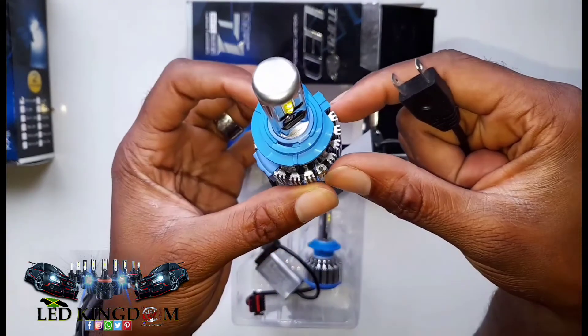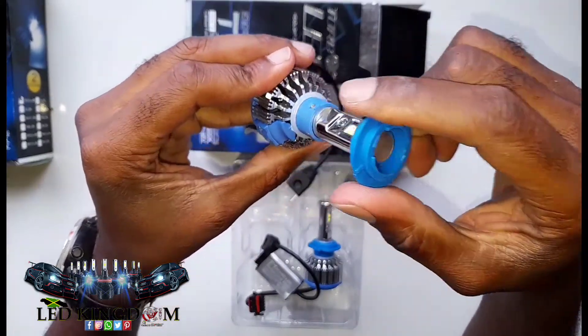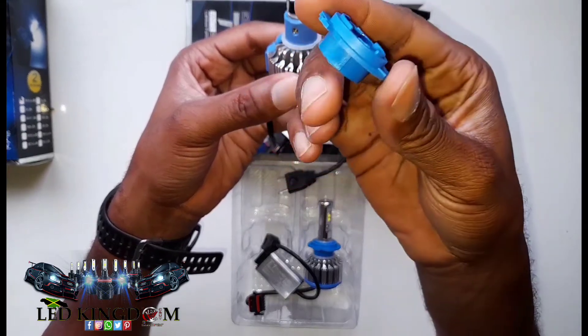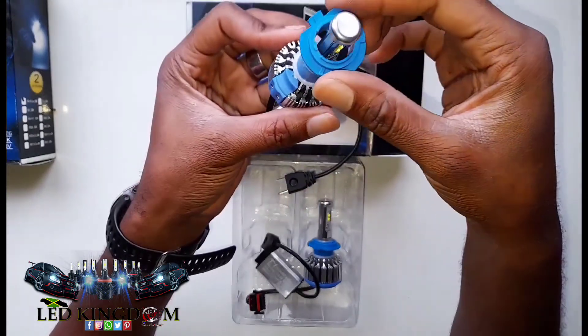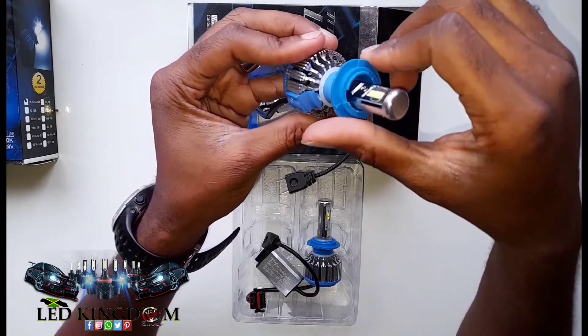So if you open your vehicle and take out the H7 bulb, you can easily identify it now that we have made this video.